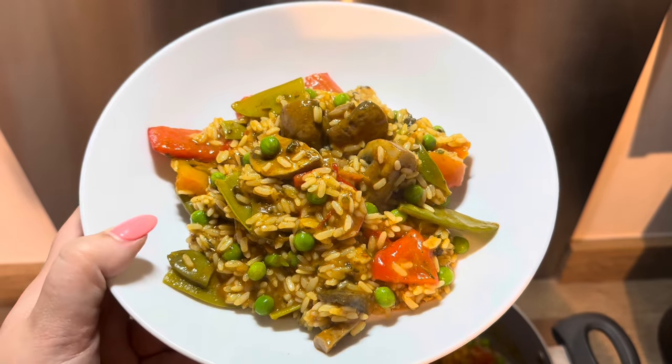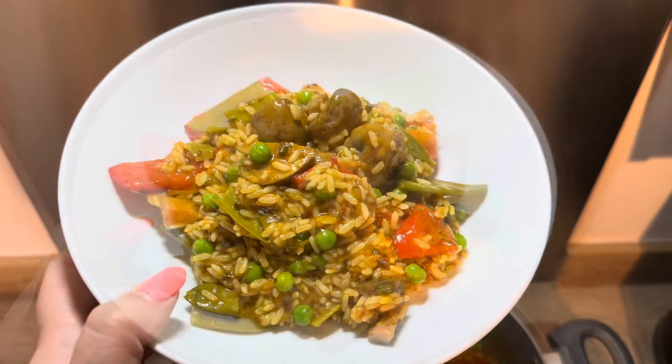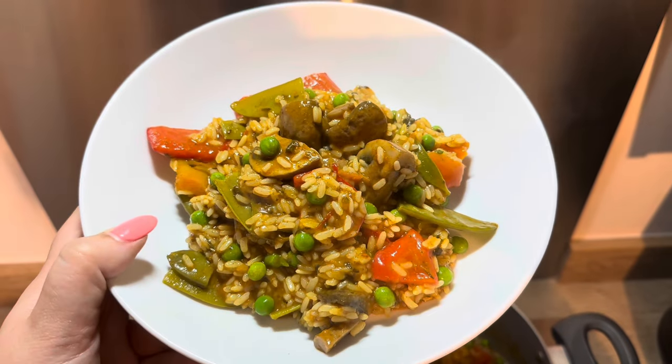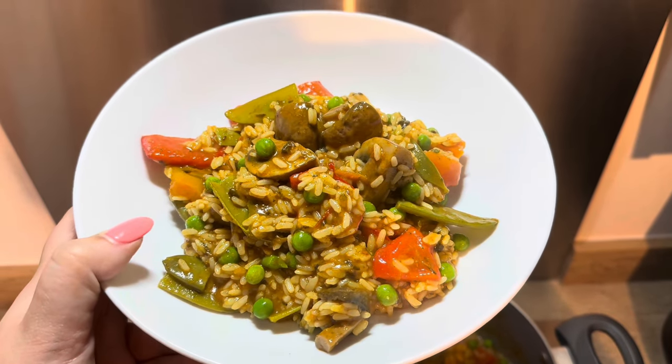So I hope you enjoyed watching my easy curry vegetable rice. If you did then please like, comment below and subscribe, and I will see you in my next video. Goodbye everyone!